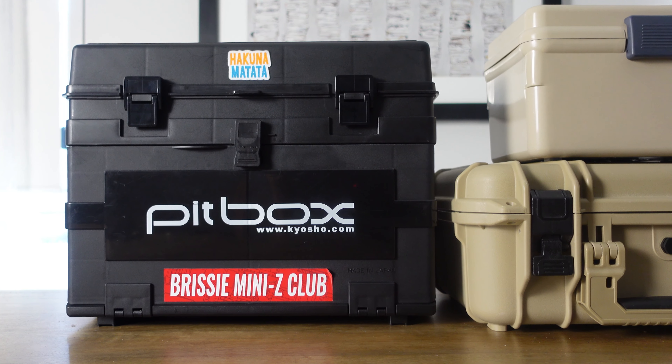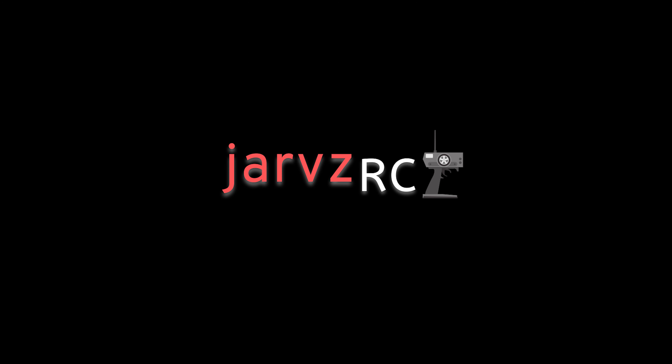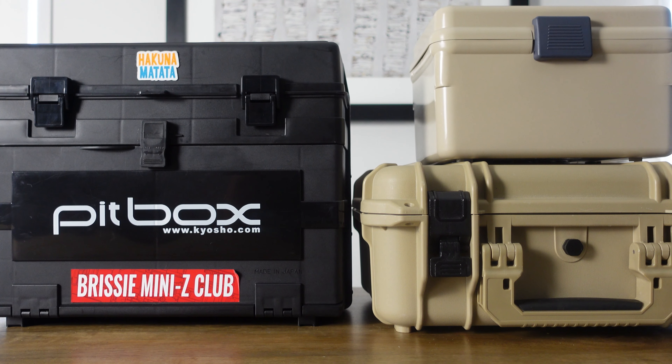In this video I'll show you what I use to store and transport my Mini Zs. Hi, I'm Jarves, thanks for tuning in to another video.